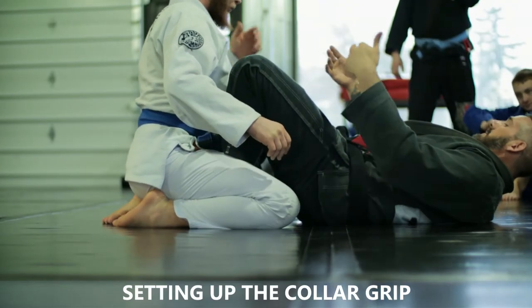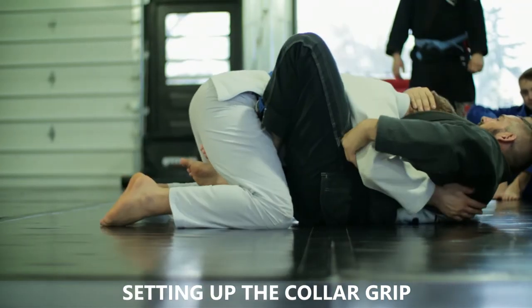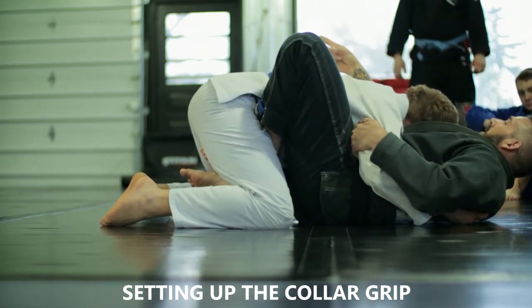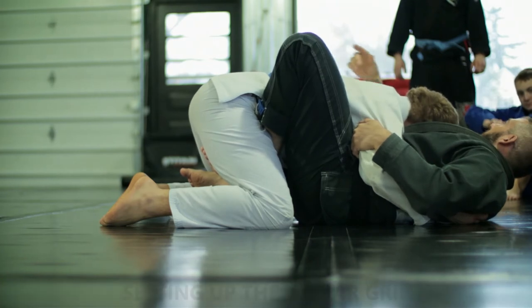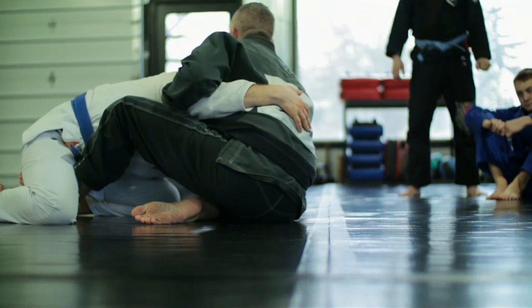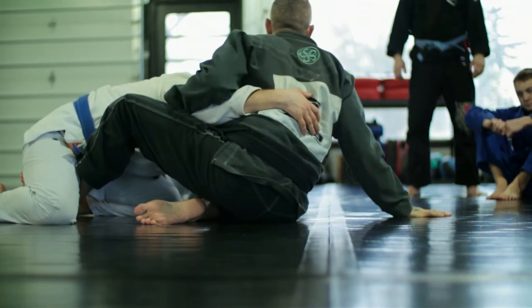I like to lock my arm right over to my thigh — my own wrist — and then pull from there. Both butterfly hooks in here, using the push against them. I had the person postured up with a shallow overhook. I'm going to keep him on an angle and I'm not lifting him up, just shoving this way to sit myself up.